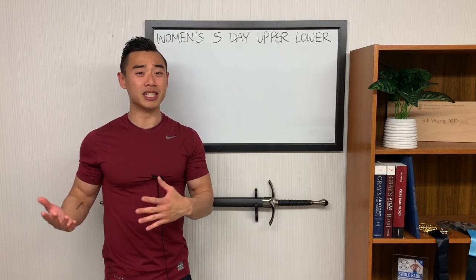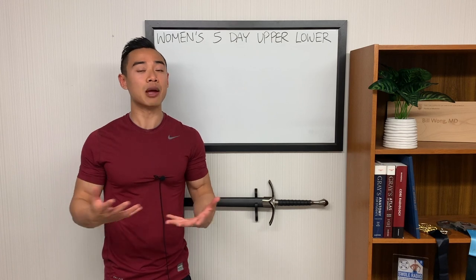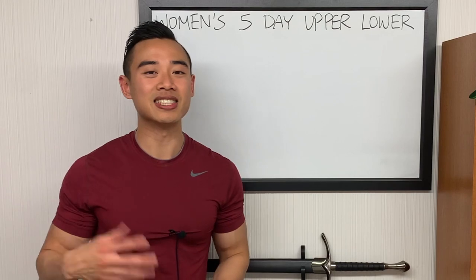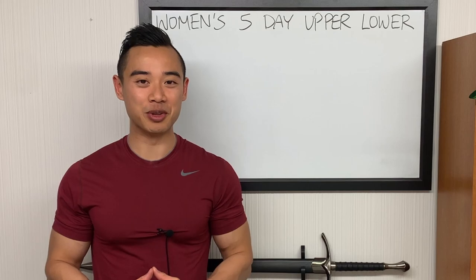Yo, what's up? Dr. Swole here, MD, pro physique athlete. Today I'm going to be sharing with you a full five-day hypertrophy program based on the upper lower split designed for women. Ladies, this one's for you. And for all the guys out there, share this program with your girlfriends and your female friends — it'll put you in the good books.